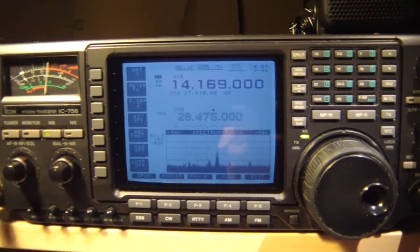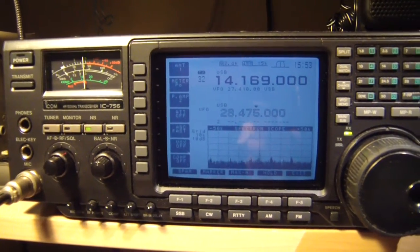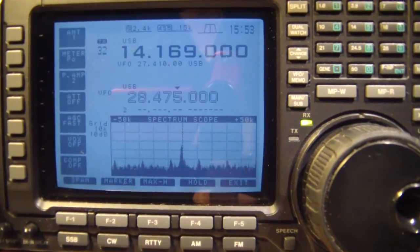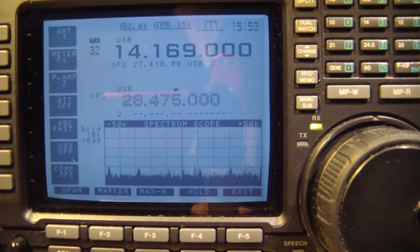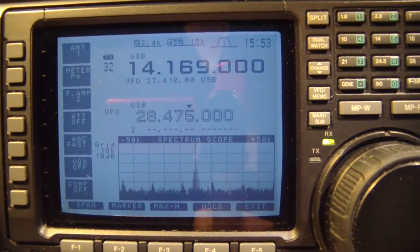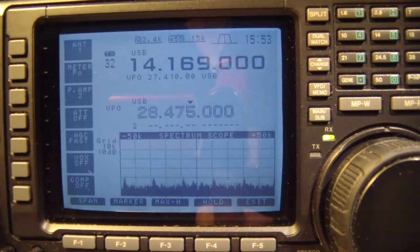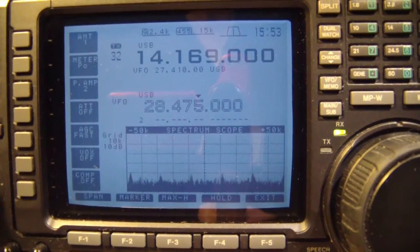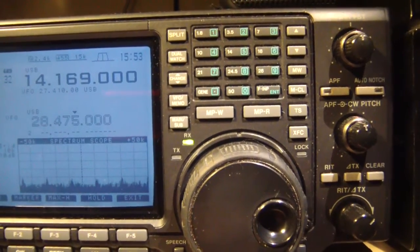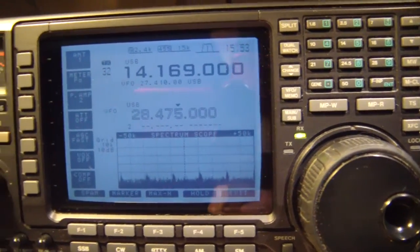There it is — powered up. Looks good, sounds good. Love that spectrum scope. There's the new display. I'm okay with it. I never saw the radio with the original display, so I'm okay with this. Sure, it would be nice to have some color like on the newer models, but of course the newer models cost a whole bunch more.